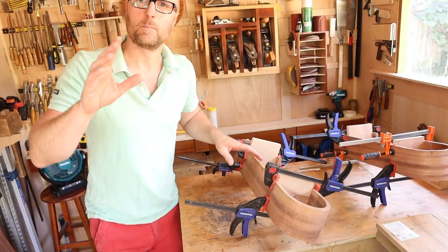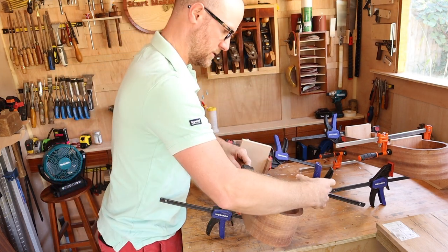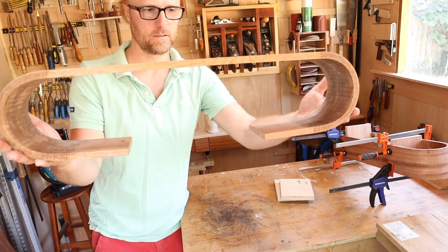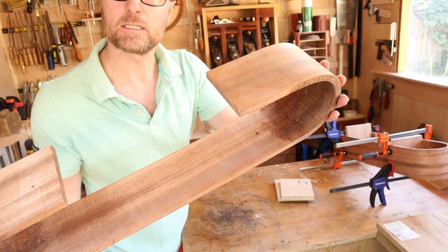This is the bit that I'm most nervous about - keep your fingers crossed. Check that out! I am so happy with how that's turned out.